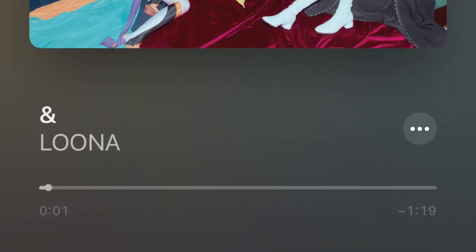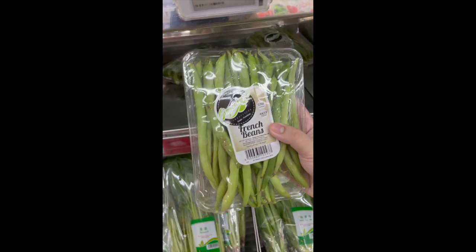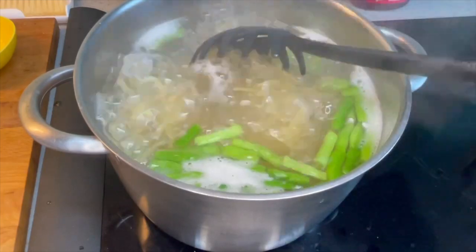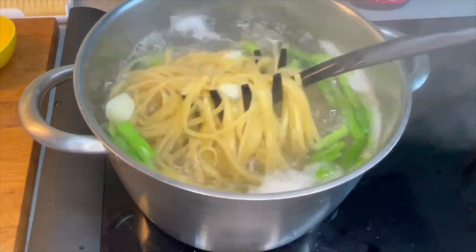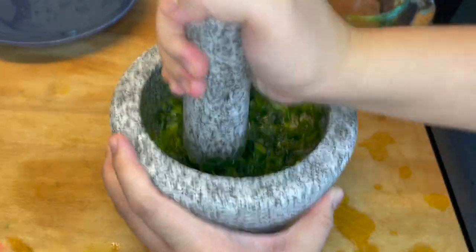I went out, put on some music, and got myself some potatoes and green beans, which I didn't have in my fridge. I'm excited to see what this tastes like, because although I've tried pesto before several times, I've never had a pesto pasta with green beans and potatoes, and I've also never pounded it in a mortar and pestle.